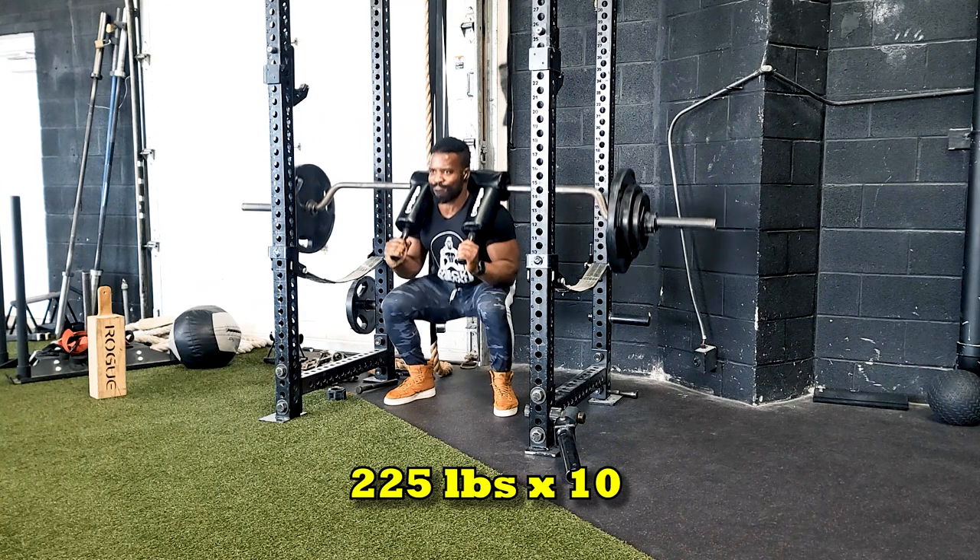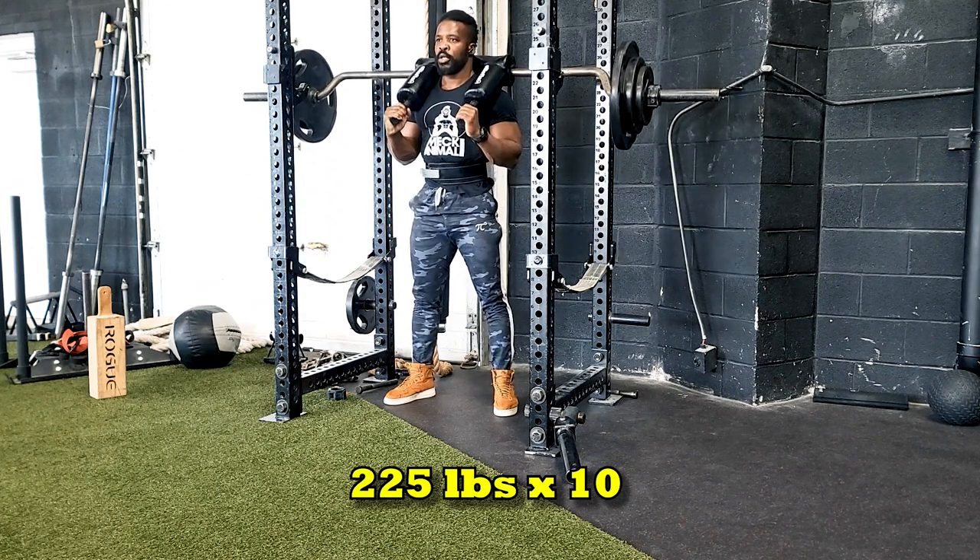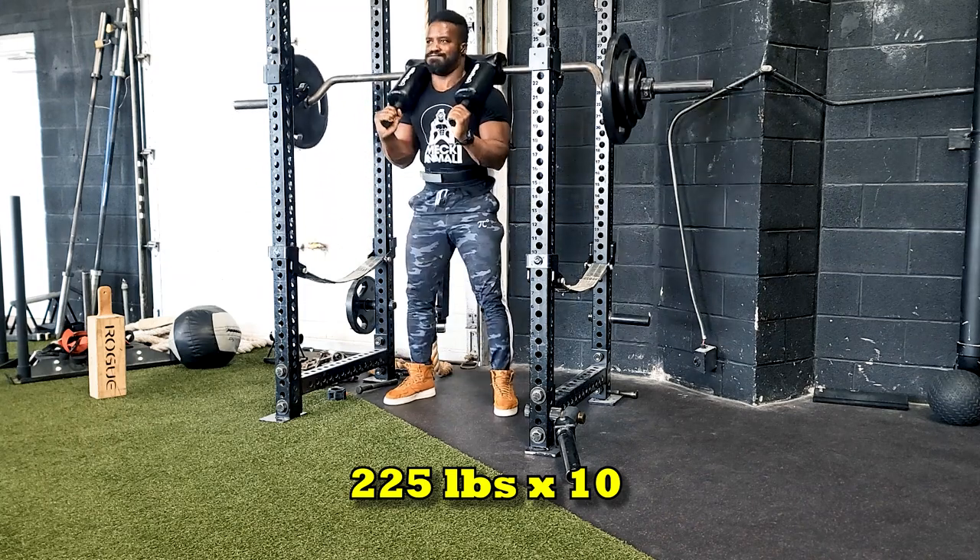That's what I've been doing instead of the speed work that I'm supposed to do. On the 10th set of 2, I'll do instead 3 sets of 10.